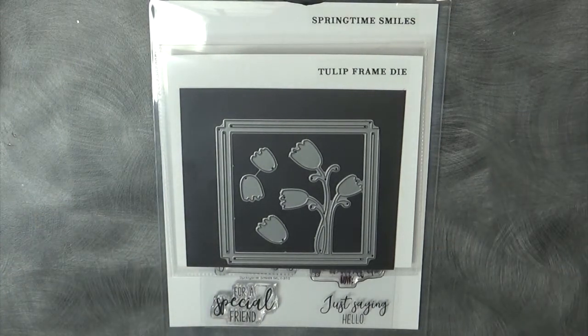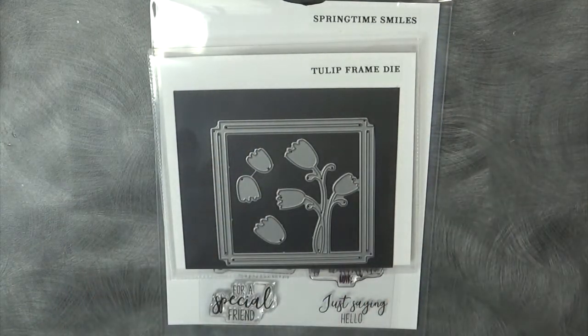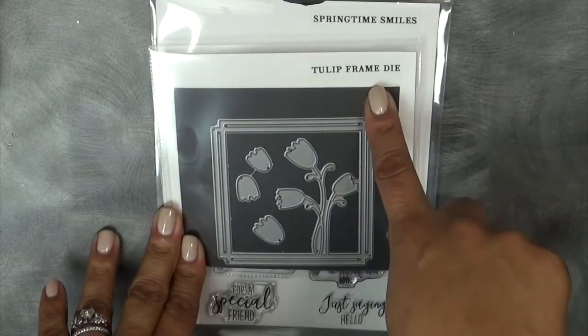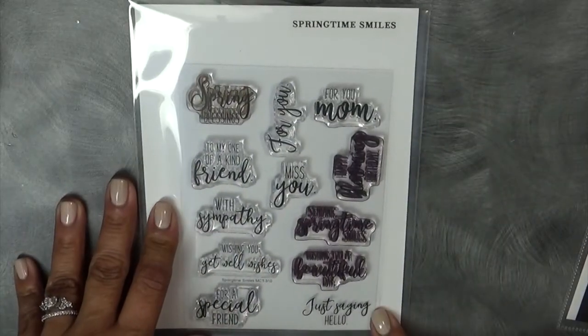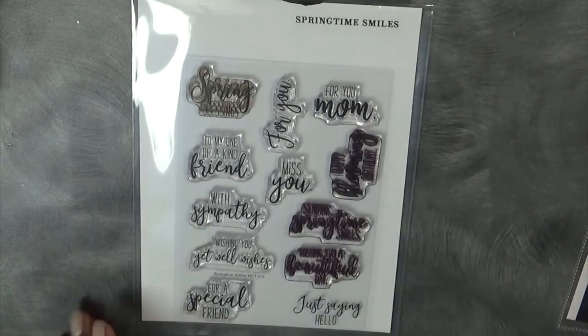Good morning everybody. Welcome to My Creative Time with Emma, and also welcome to another Whatever Wednesday. Today my team and I are basically just making whatever we want. I hope you don't get sick of this because I cannot get over these little frame dies that we just released. So I wanted to do another simple card using it. I'm using the Tulip Frame Die again, along with the stamp set that coordinates perfectly with it, which is called Springtime Smiles.